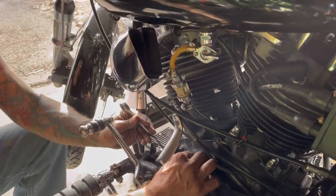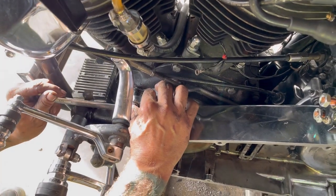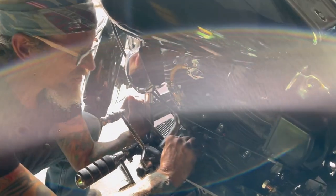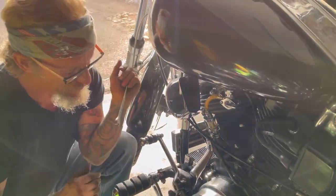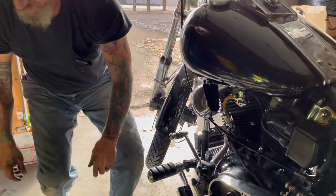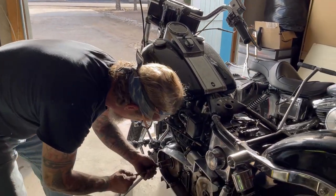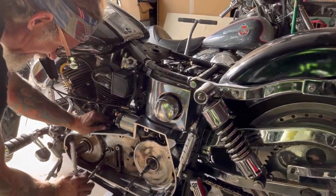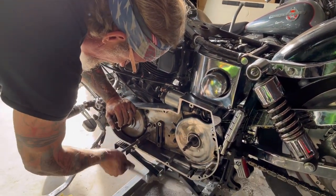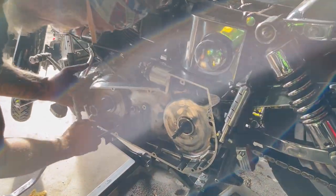One thing about working on these 40, 50, 60, 70-year-old Harleys — sometimes just stepping back and breathing is your best plan of action, because you can do a whole lot of damage by mean-muscling one bolt into the hole wrong. Get something cross-threaded, especially something that goes into the original cases — that can cause a world of hurt.